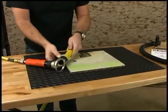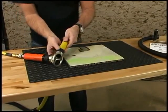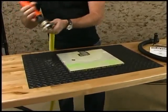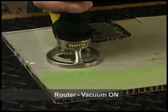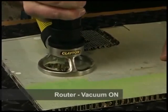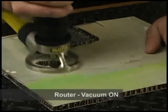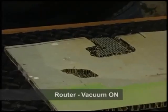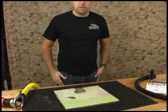Now let's hook it up and run it with some vacuum. Today we'll be using a Clayton Warthog electric vacuum. It makes quite a difference. And that's the Clayton router shroud.